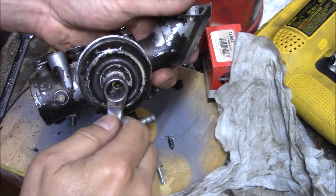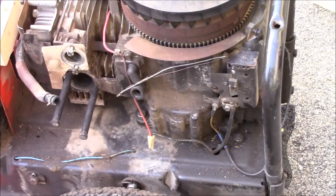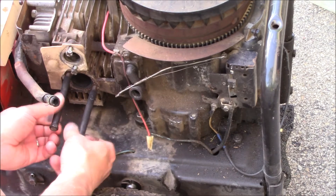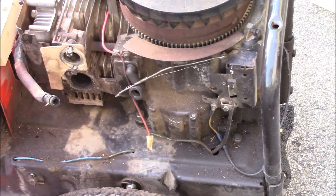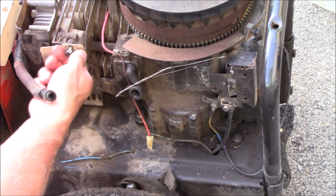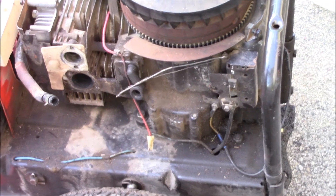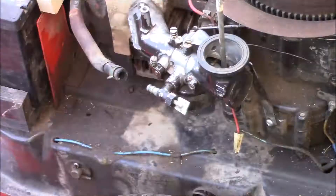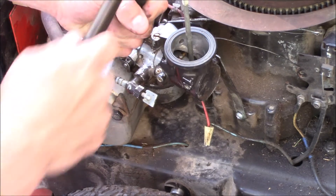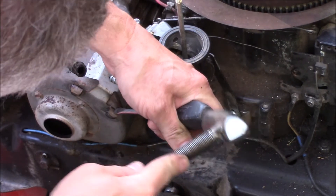Tighten that main jet just a little over snug. Now it's time to reassemble the engine: place the carburetor on, hook up the governor and throttle linkage, put the muffler on, and knock these locking tabs down on the bolts so they don't back out.